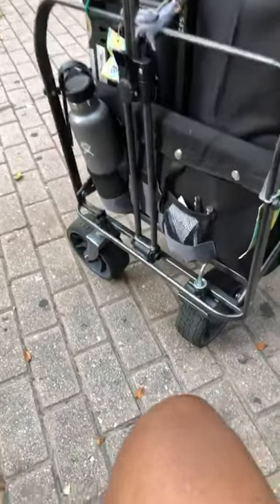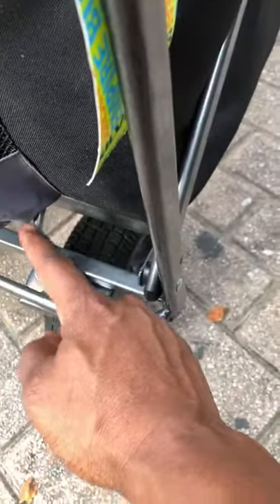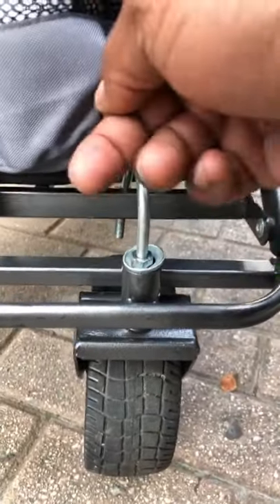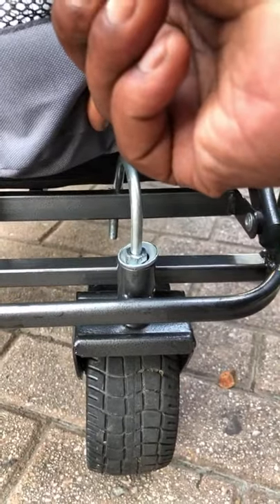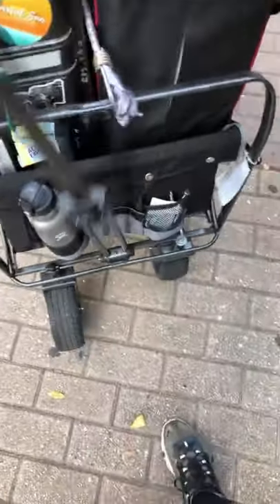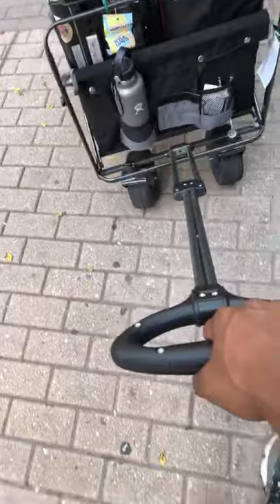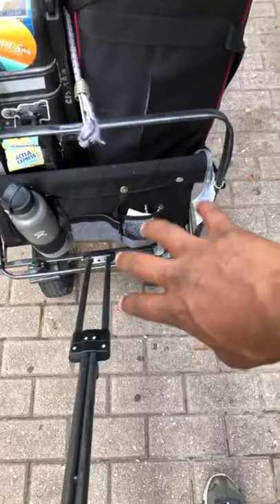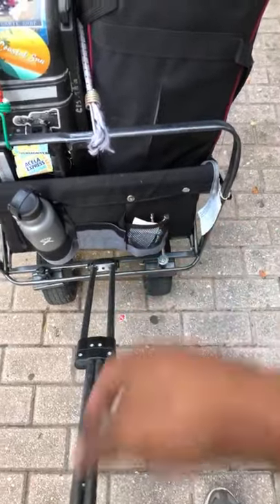I wanted to show you how this broke last night and what I did. This is a U-bracket — as you can see it's come all the way over and under. But when we start rolling it, it's a problem. It's straight but I can't turn it. You see? I can't turn it because this wheel drags and it starts to force the housing to turn.